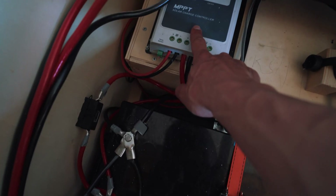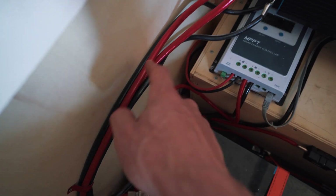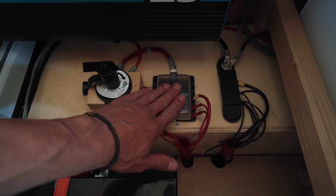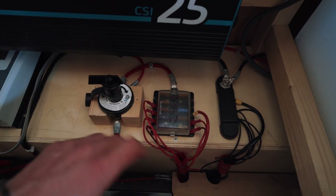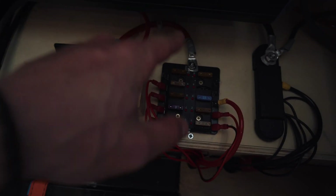All the red cables connected to the battery have their own main fuse — for the MPPT charge controller, the 12 volt system, and the inverter. I've also installed a kill switch, so if I want to work on the electrics I can simply cut off the power and work on it safely.